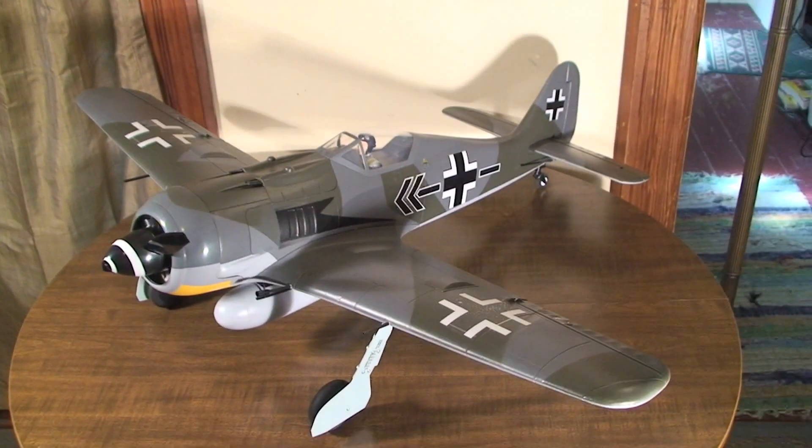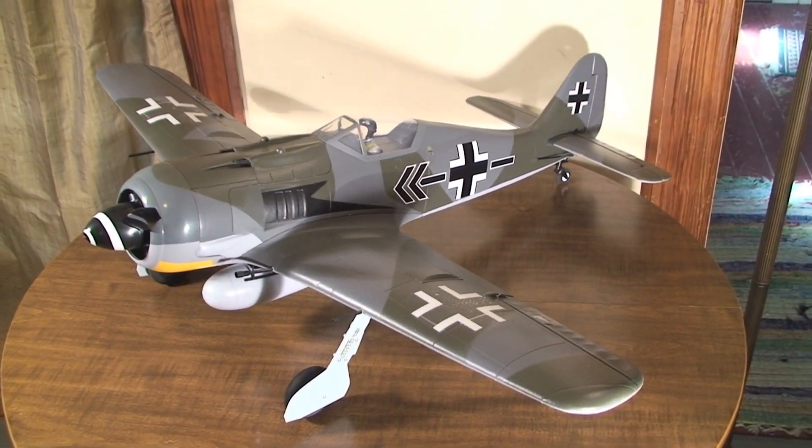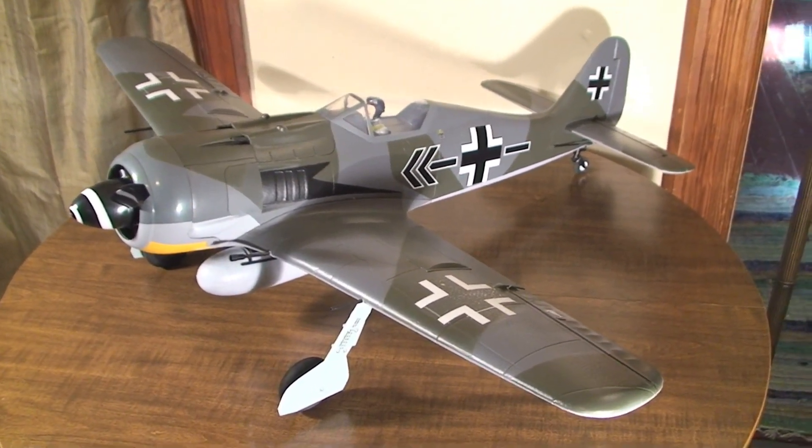Today I just wanted to give a little detailed look at the ParkZone FocWolf 190A-8. This is their newest park flyer.